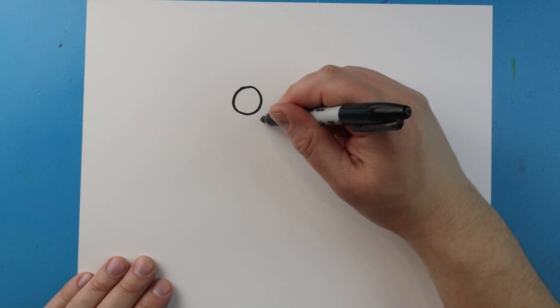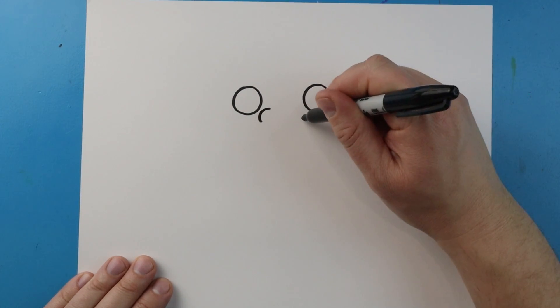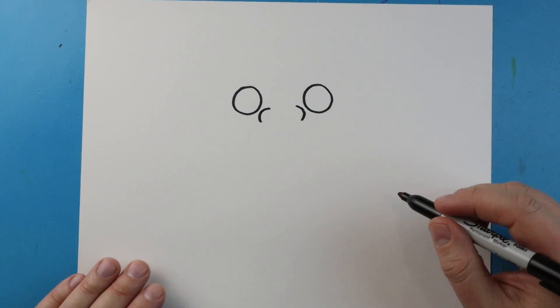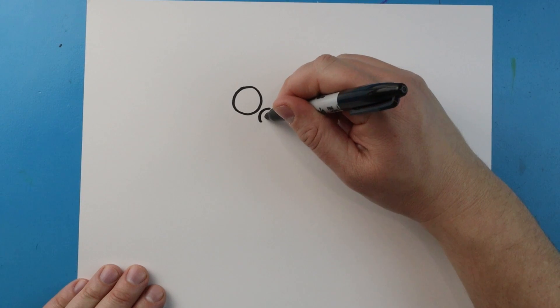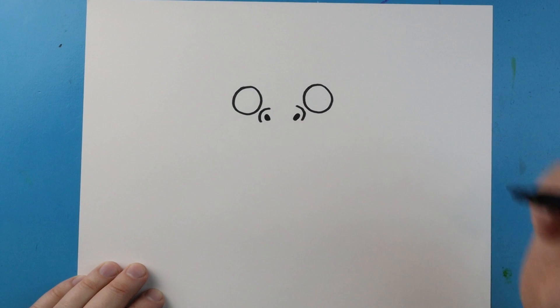Next let's make the nose. I'm going to begin by making a little curve line like this, and then we'll do the same thing over here — we'll put another little curve line right there. Inside of it I'm going to color in two little black ovals for the nostrils.